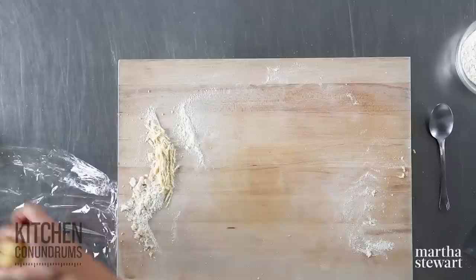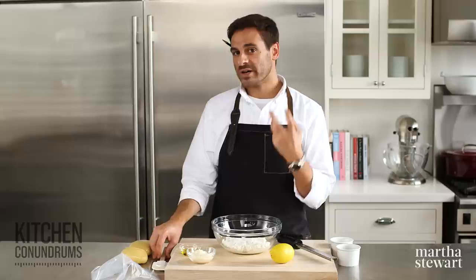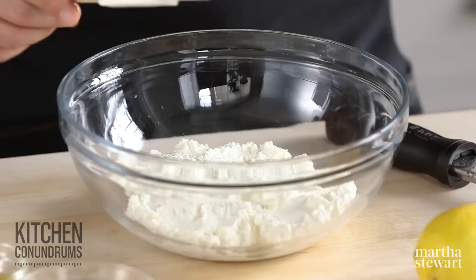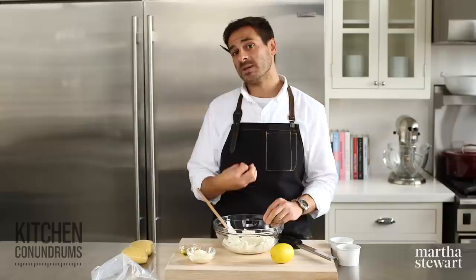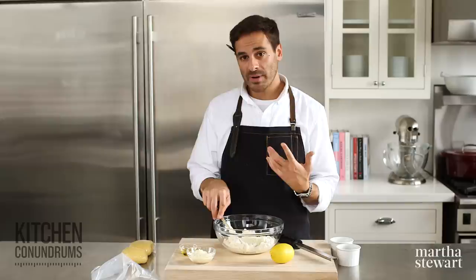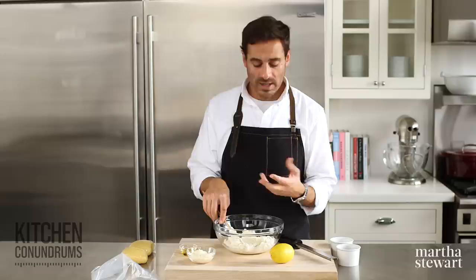Now I'm going to make the ricotta filling for the raviolo. In this bowl I have one and a half cups of whole milk ricotta. Look for a good quality ricotta that's rich in flavor and doesn't have a lot of moisture — this is a nice thick ricotta with not much moisture leaching out of the curds. We're not using any eggs to stiffen this filling up, so don't buy anything with too much water. And please use whole milk ricotta — part-skim ricottas have more moisture and a bouncier texture.